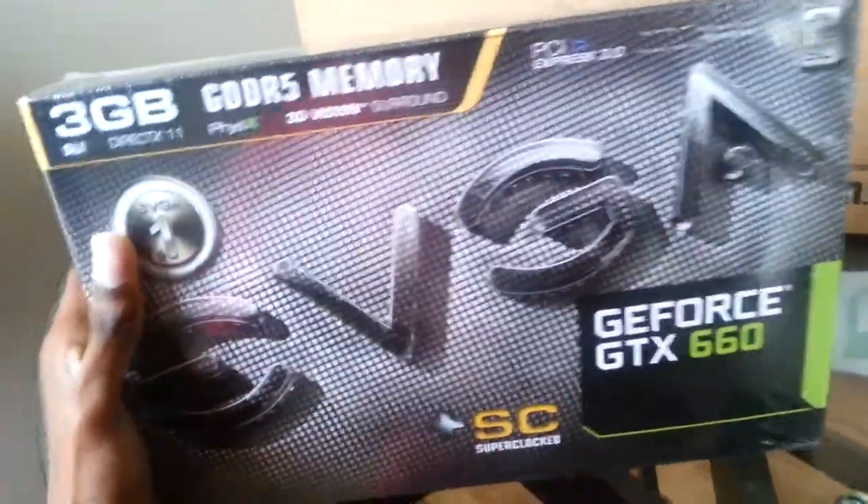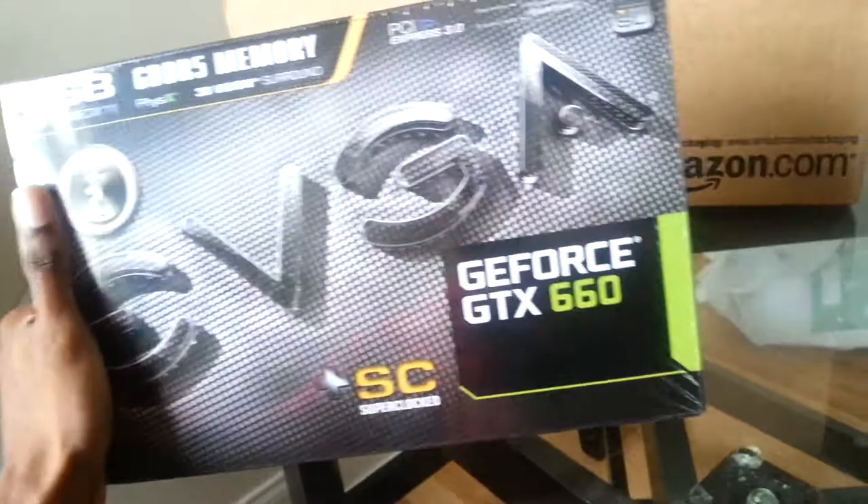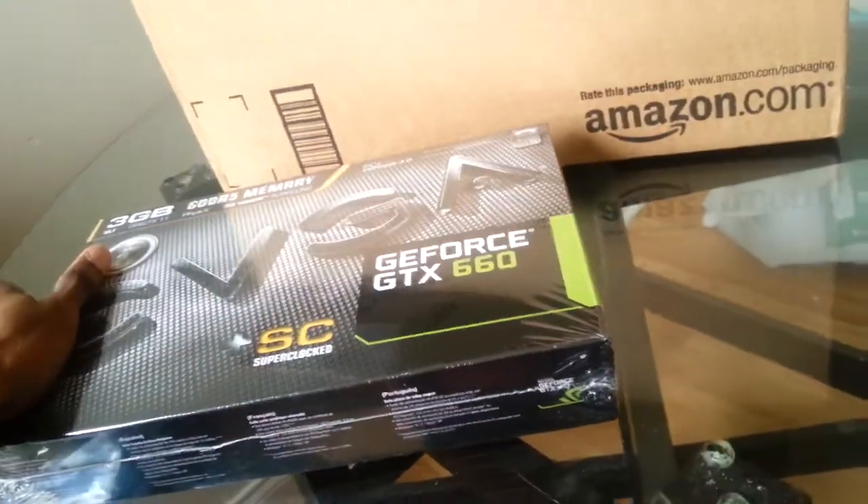So I went with the GeForce GTX 660 NVIDIA EVGA graphics card. This bad baby will rock my world. It's beautiful. When I install it, I'm going to update this video and show you guys that step by step.